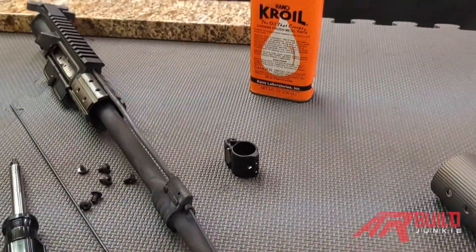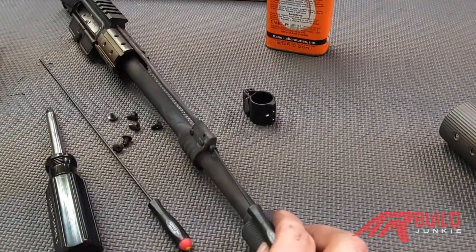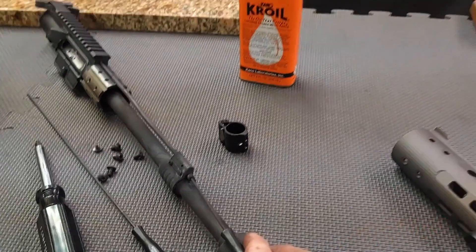I hope you enjoyed this video. Thanks for watching School of the American Rifle. Look for more videos like this on ARBuildJunkie.com.